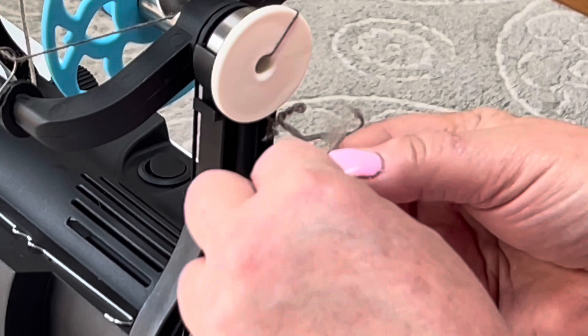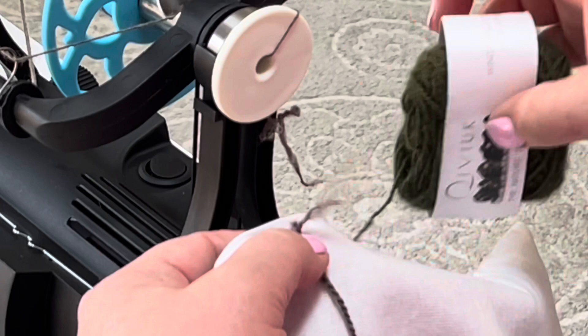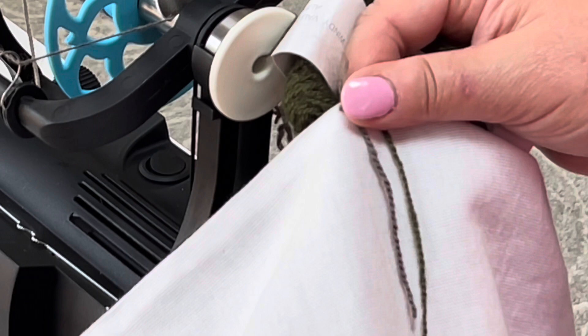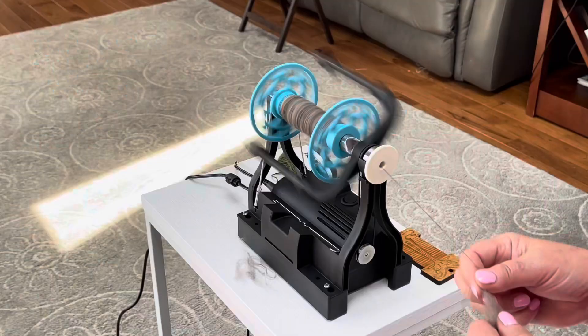I have my little sample here — the commercial yarn is on the right and my sample is on the left. You can see that I think we are hitting it right on the money here. I'm very excited; I think this is going to be awesome.